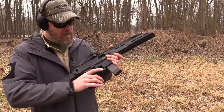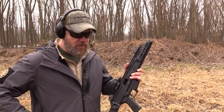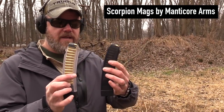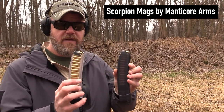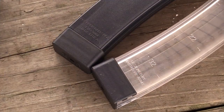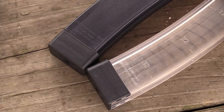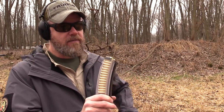Man, I love this gun. Let's check these new magazines out. Let's go ahead and get this factory 20-round magazine out of the gun and take a look at the two new magazines by Manticore Arms. They're offering two different versions: one is a smoke-colored magazine, similar in appearance to the factory magazine, and the other is fully transparent. The magazines are marked on one side 'designed by Manticore Arms' and on the other side 'Prepper Gun Shop,' and made in the USA — so these are USA-made magazines, which count as a compliance part if you're counting parts.